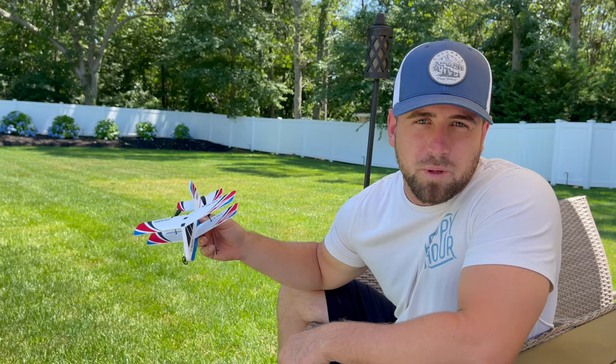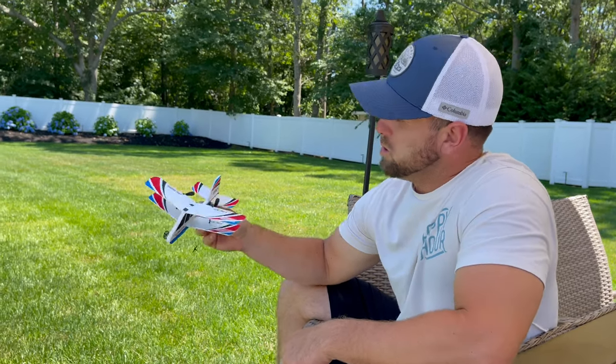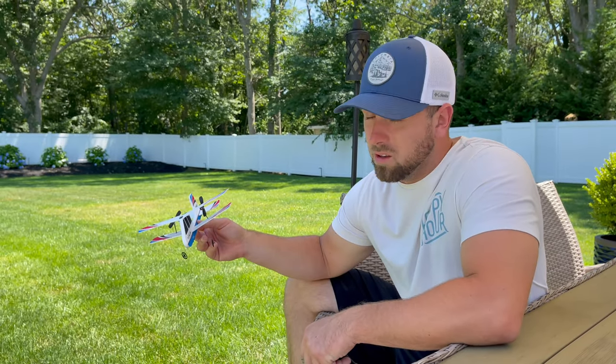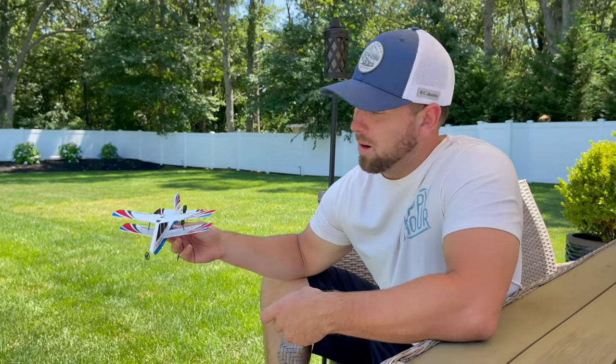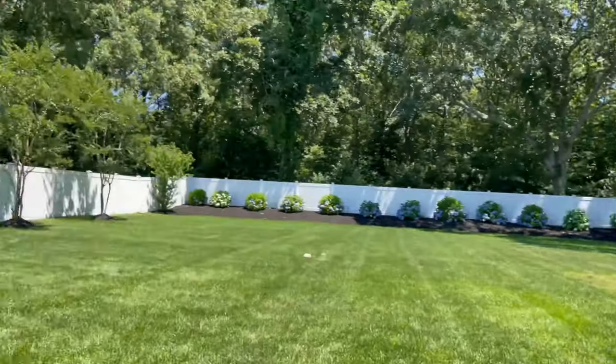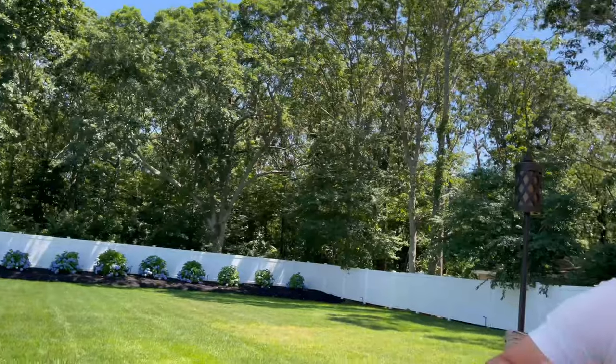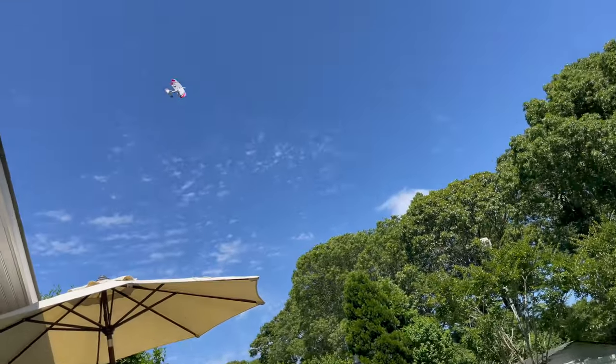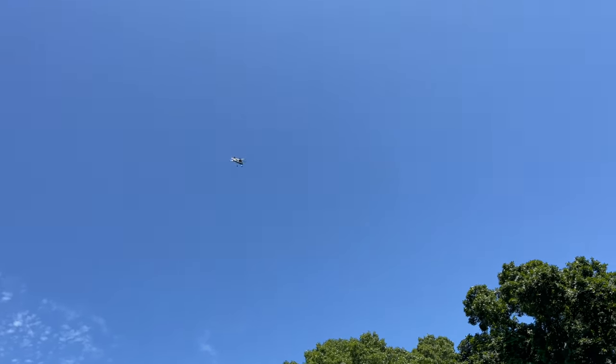Kind of an unfair review because of how windy it is — I don't know if you can see these trees moving. I'm going to revisit this on a calm day. But for $30, if you're looking for something to just mess around with, or to give a little kid for his birthday, it's probably kind of cool. I won't be buying another one, though. It's actually, to be honest, it's actually not bad.